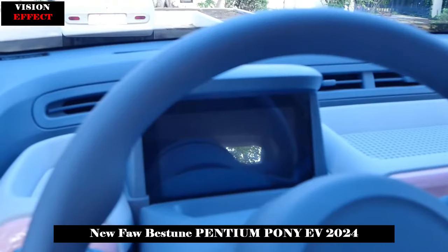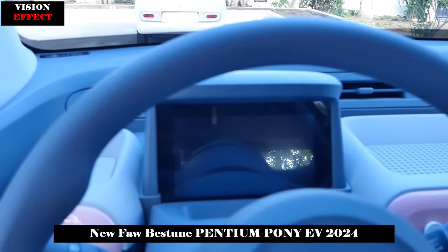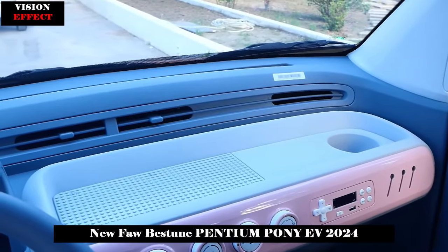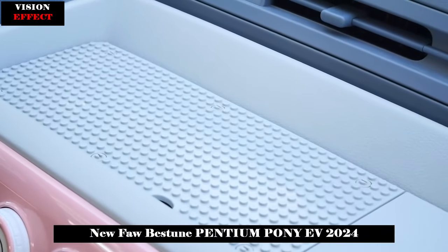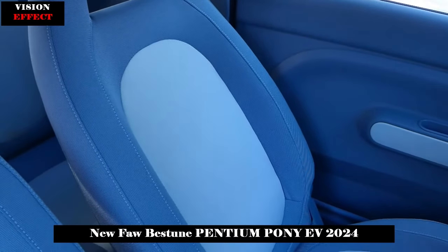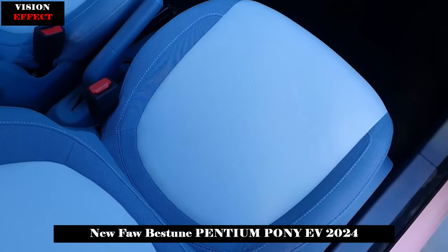The overall ratio of the rim is better than that of the columns. The white roof, exterior mirrors, side guards, and wheels look really milky when combined with the pink body. There is also a small suspension design behind the roof. It's worth noting that the Pentium Pony side guards and front and rear bumper strips are completely detachable for ease of personalized customization.